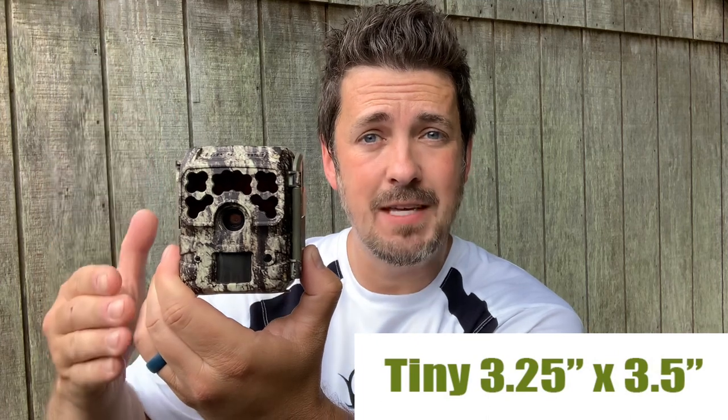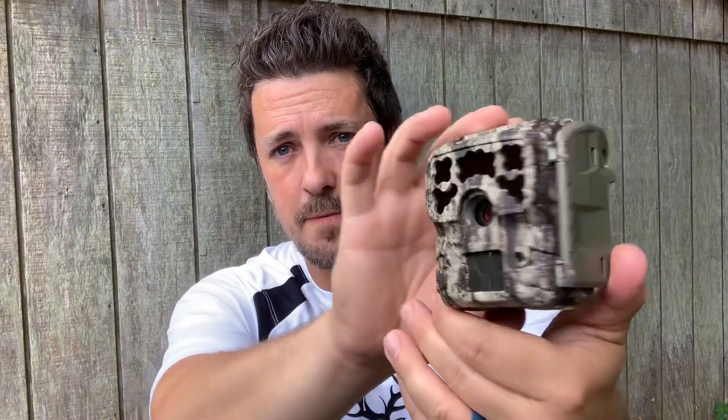The first thing you notice about this little trail camera is its size — it's obviously very small. It is three and a quarter inches wide, three and a half inches tall, and just over two and a half inches deep. That thing is tiny, and it's going to be super easy to conceal. Along with the Moultrie white bark camo, that camo is really nice looking and it's going to blend in well in a lot of surroundings. You can also lock this thing down with a python cable, but that small size is going to keep it hidden and secure so you don't get it stolen.